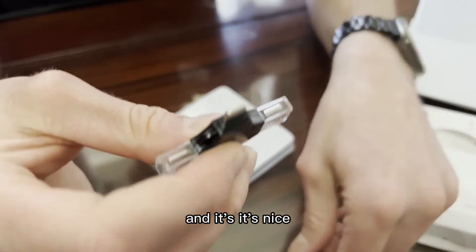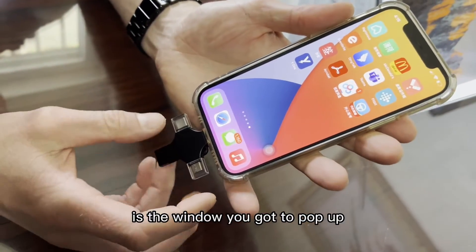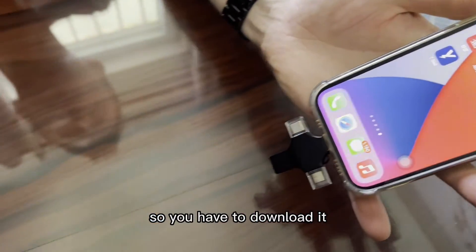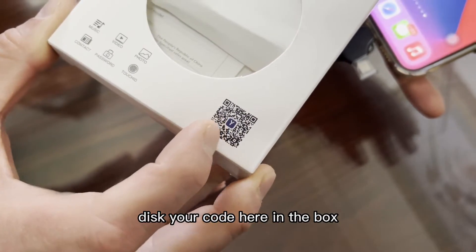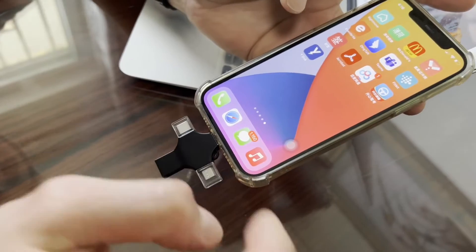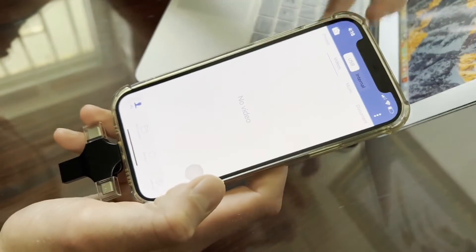I'm going to test it on my iPhone. The first time you connect this device to your phone, a window will pop up saying you don't have the iDisk app. You have to download it — you can also download it by scanning the QR code on the box.